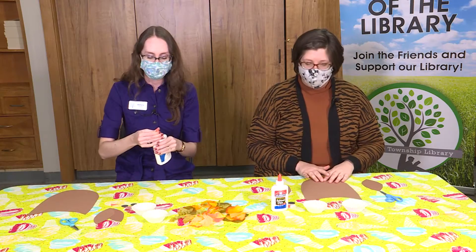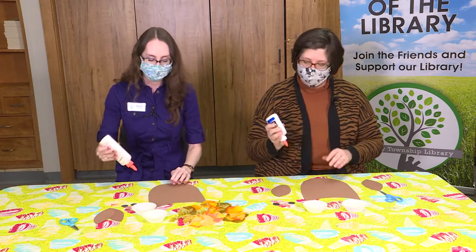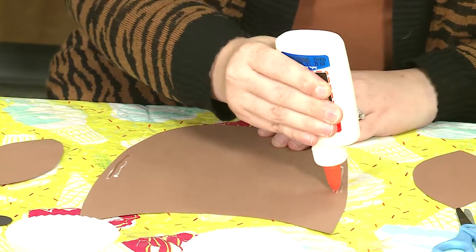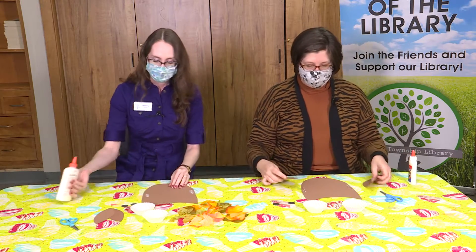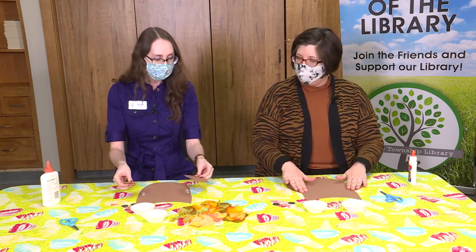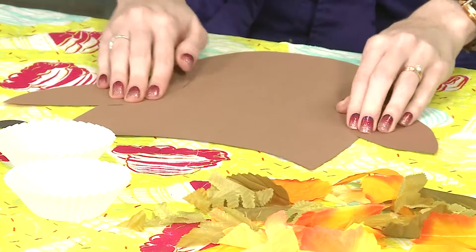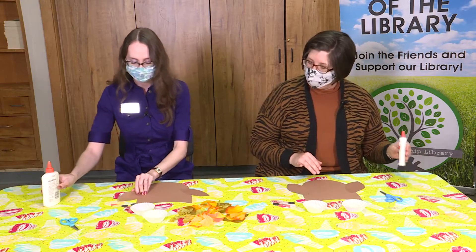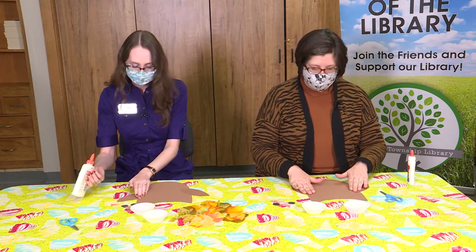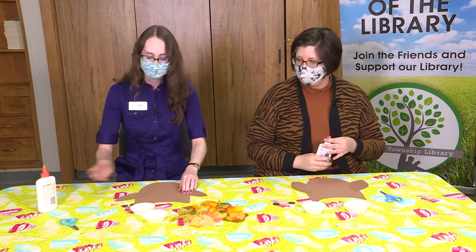We can go ahead and glue our wings on to the sides of our owl. You could start with eyes if you want, but let's start with wings. Put a little glue on the sides. You could be creative with how you have your wings placed — you could have your owl flying with his wings up, or you could have them folded at his sides. Let your glue dry while we work on the eyes, and use a little extra glue to make sure it's nice and secure.